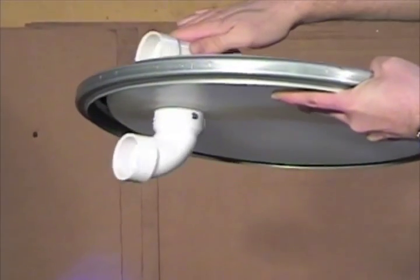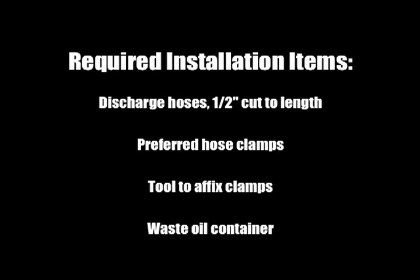The air vent assembly rotates easily. Please provide your own discharge hoses and clamps, tools, and waste oil container.